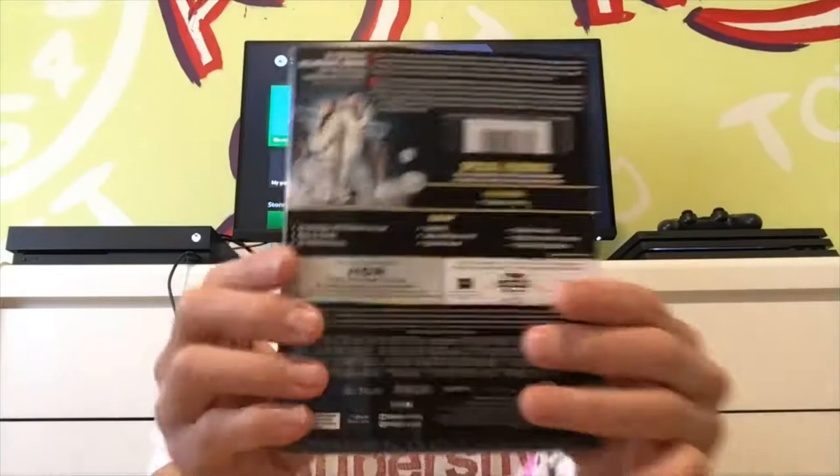So exciting! The back looks like this. Special features: 4K only has the theatrical trailer, while the Blu-ray disc has the special features. Jump Street 22 has 4K special features, and the Blu-ray has many, many special features.